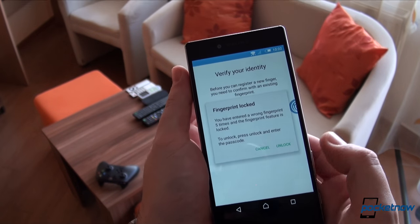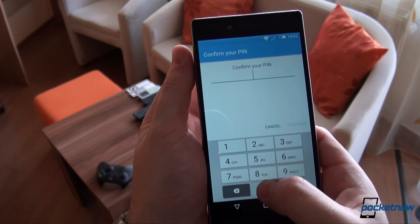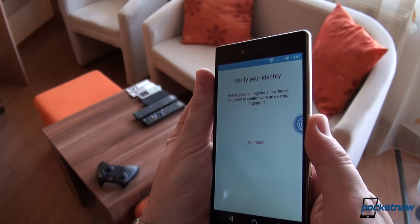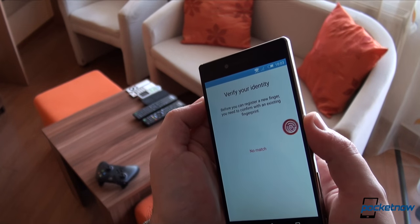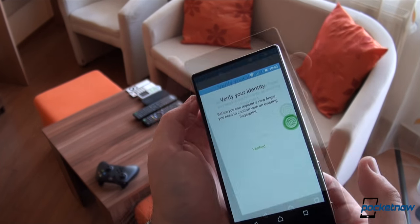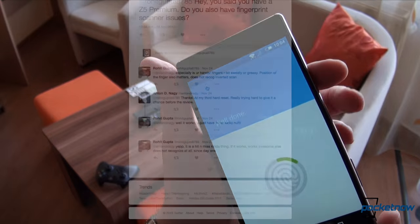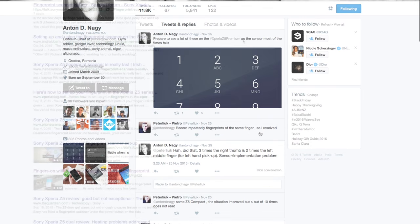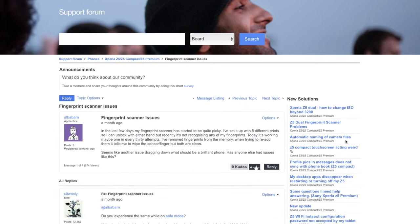After 5 failed attempts, the system locks and requires you to input your PIN. Initially, we were inclined to believe that this was an isolated issue, maybe a problem with our unit — or maybe a small batch problem. But both Twitter users and Sony blog posters on the company's support page confirmed and complained that they have the same problems.